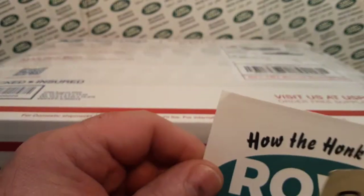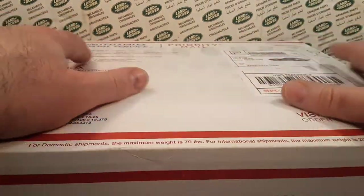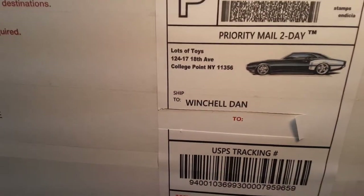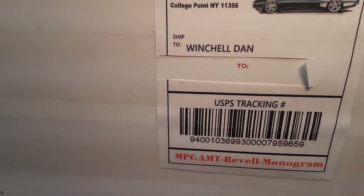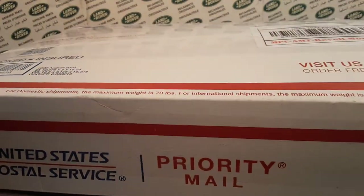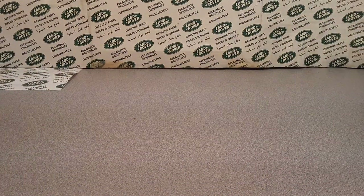Welcome to Rover Land, this is your friend Dan. I got something for you today — One Up Wednesday. It's in the package, let me zoom up here. It's from Lots of Toys, New York, College Point, New York. I bought this off eBay. I'm just going to unwrap it here while we're talking.